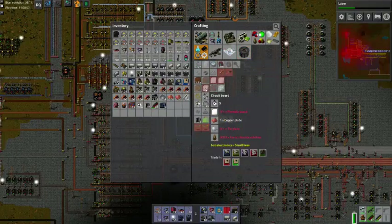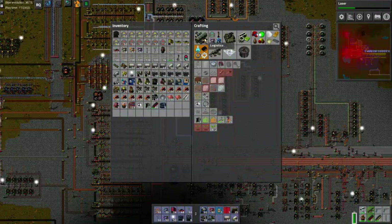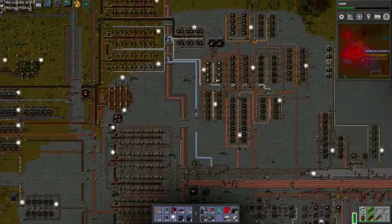To make our circuit boards, we need phenolic board. Phenolic board is either synthetic wood, which I believe is from resin, and resin — so oil and resin — or oil and wood, or wood and wood. We're going the wood and wood route. We have wood and we have resin, both are being made up here.